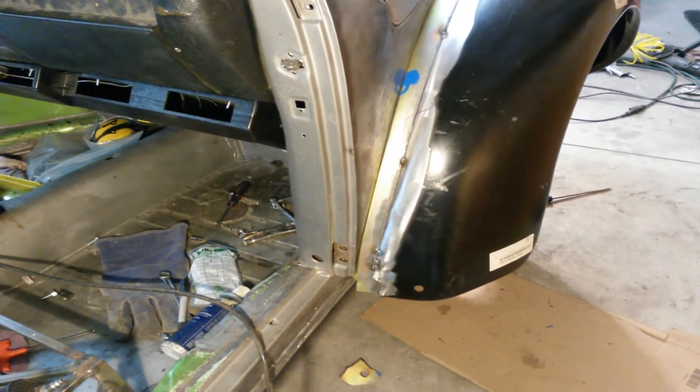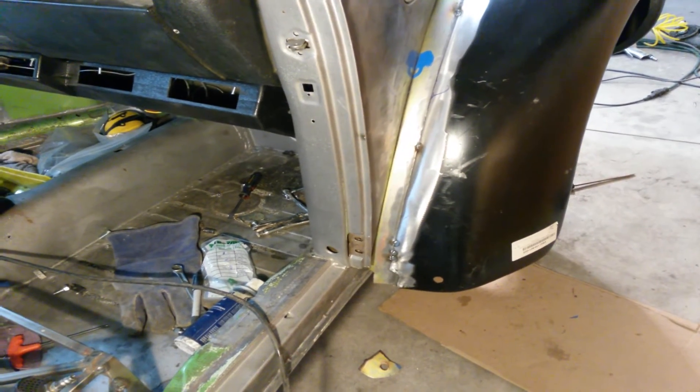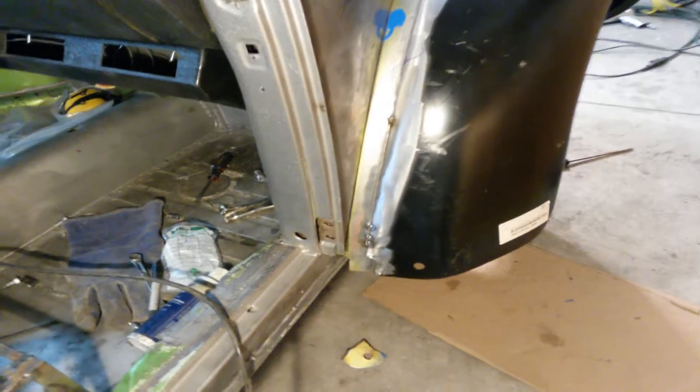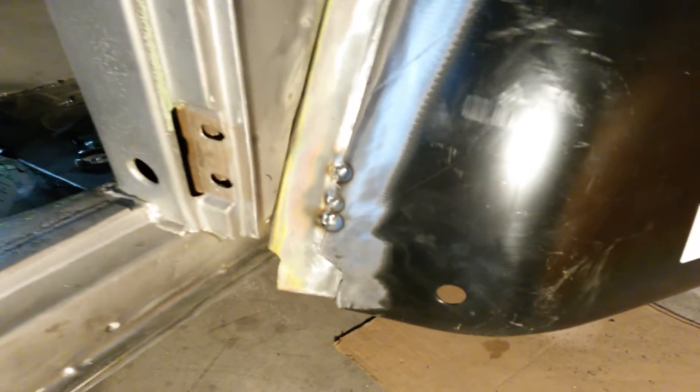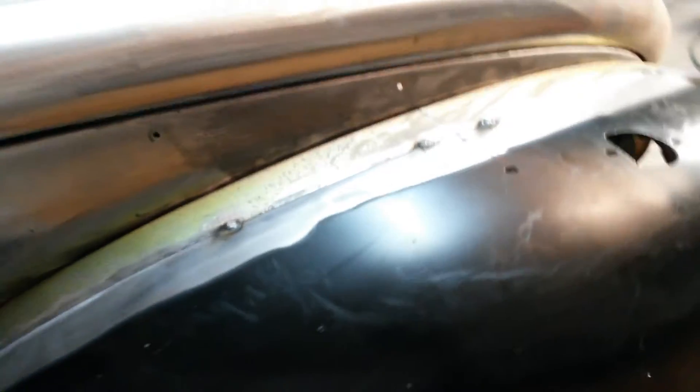I'm working on widening the fenders. We took the flange about an inch to an inch and a half. Basically we started by cutting two inches off of an old fender, mounting that to the car. Then we used the flanging tool to drop that down. Then we cut the fender bolt flange off a new fender and mounted that on there.